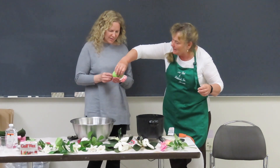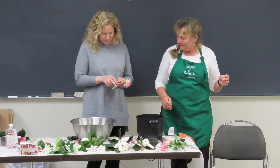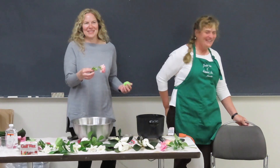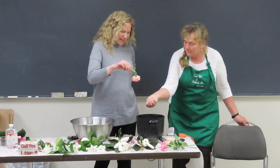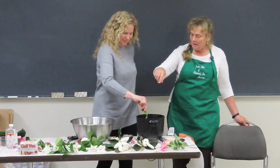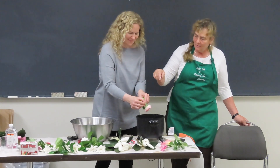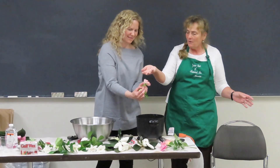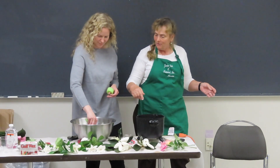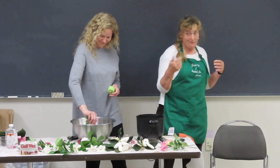Pull your leaves back and go in from the side. Swirl it, then shake, shake, shake. Turn it back up and let the wax settle. Then into the water bath — all the way down, and let it cool. Rose petals are more delicate than carnation petals, so take a bit more care.